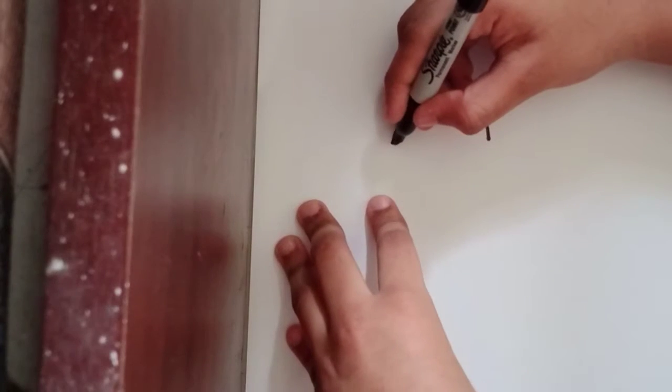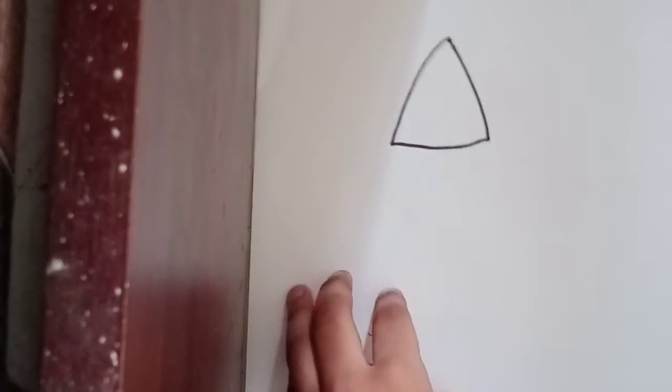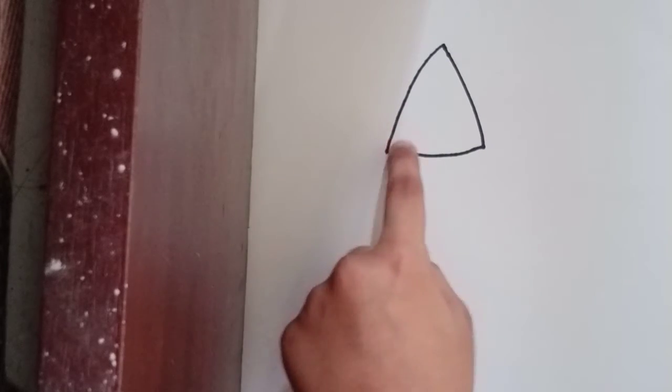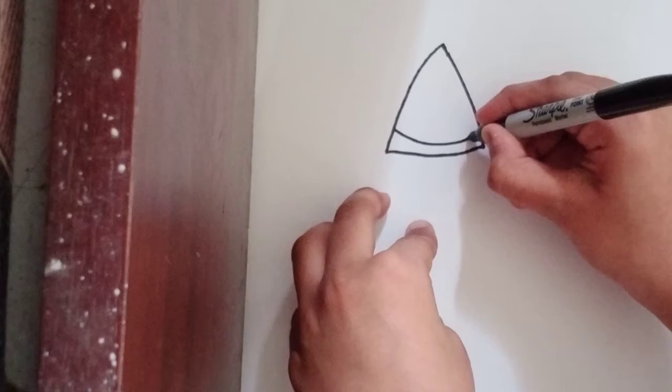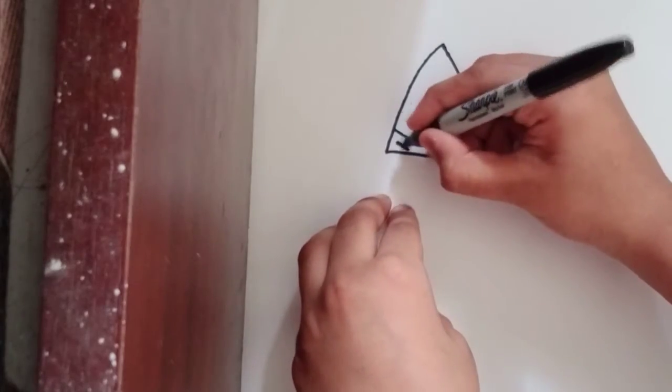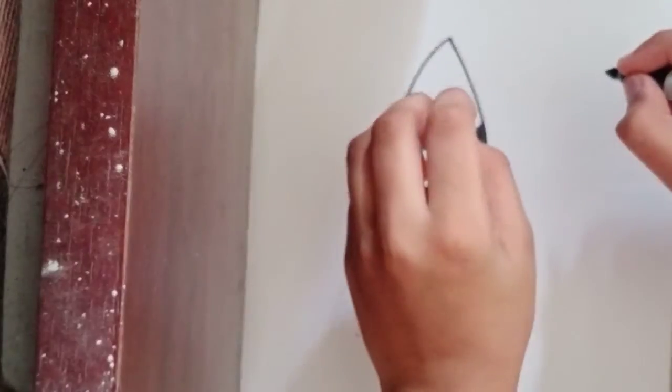Now let's connect it with a bracket shape going to the side, just like that. And now for the face, let's bring it down towards there and fill it in black, just like that.